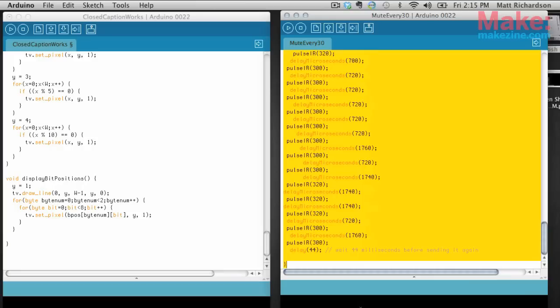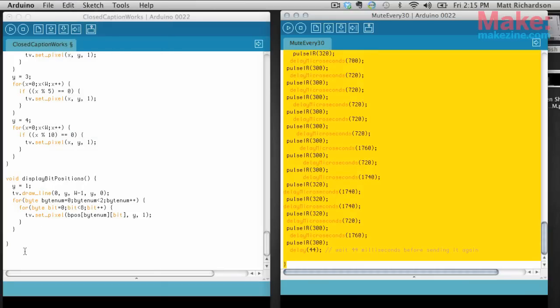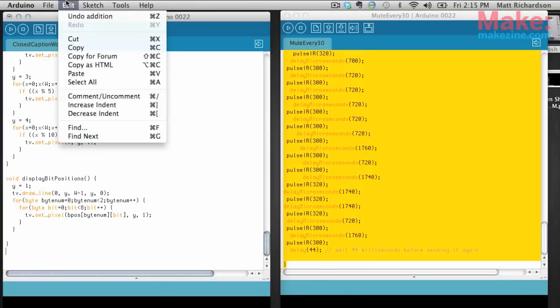Getting your Arduino to act like an infrared remote control opens up a world of possibilities for your Arduino project, so I highly recommend you check out Lady Ada's tutorial. I moved the IR transmission functions over into the closed captioning sketch, and I wrote the code to look for the keywords and mute the TV.